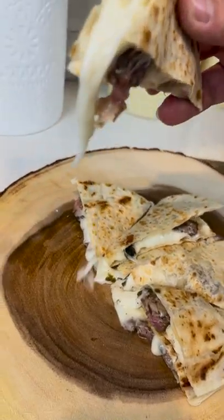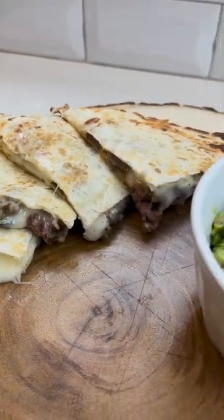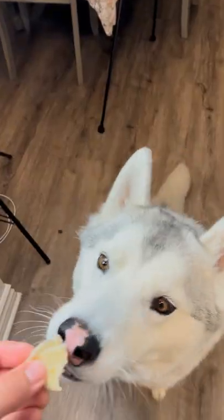You can optionally serve it with some homemade guacamole. There's a full recipe on my channel, and of course guys, it's Shiloh approved.